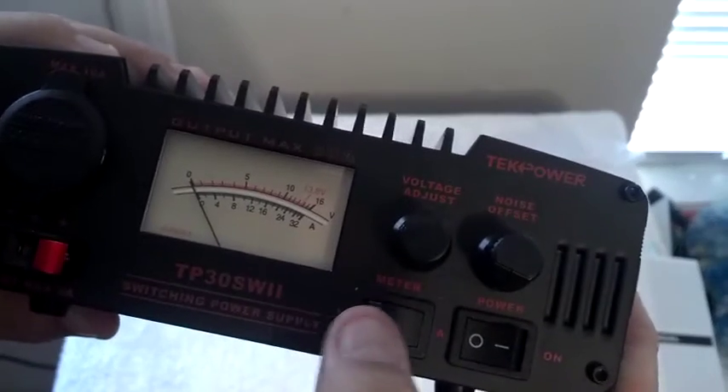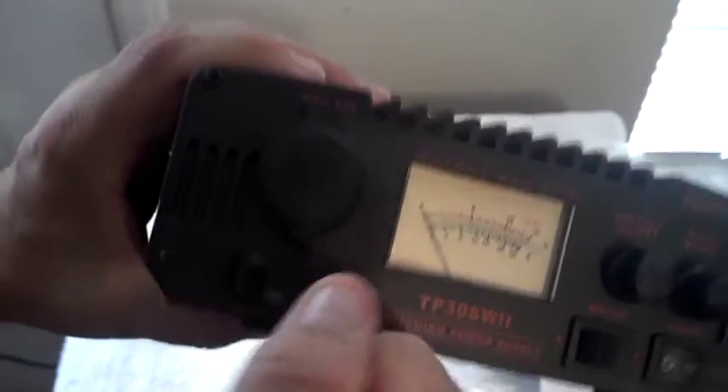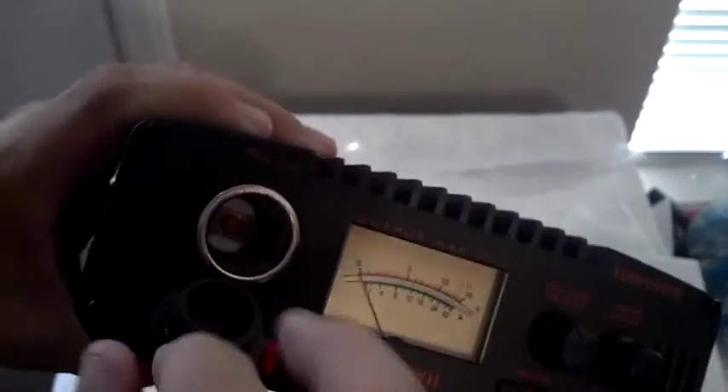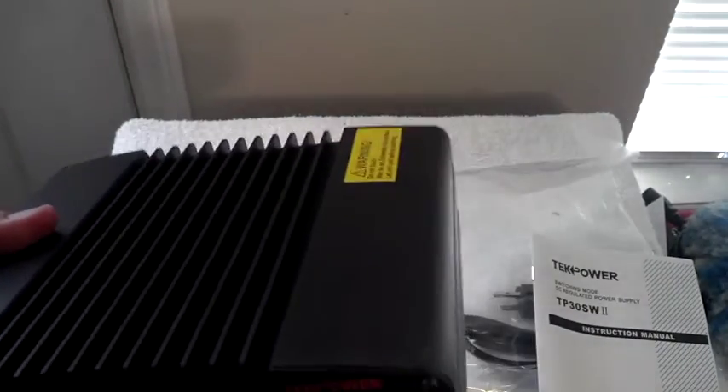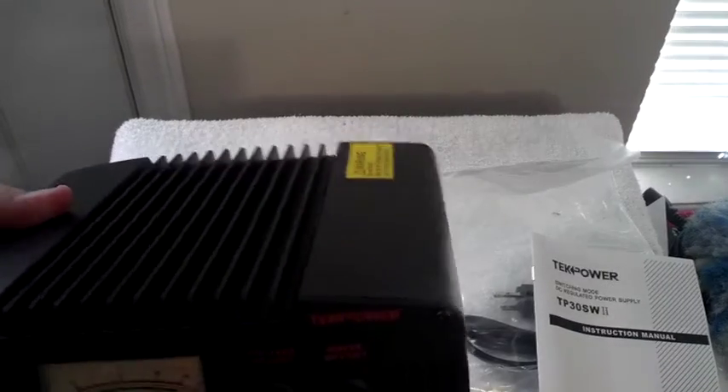It goes up to 16 volts. We've got a front power output which is nice — I like this one because I can use a car-style connector in there as well. I'm probably going to run a USB charger, get another surge suppressor, and plug one of the EMP protectors into that.